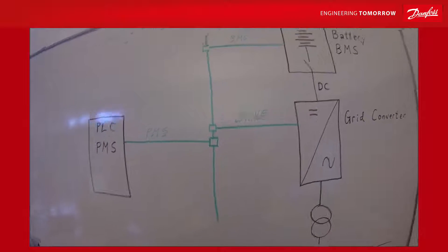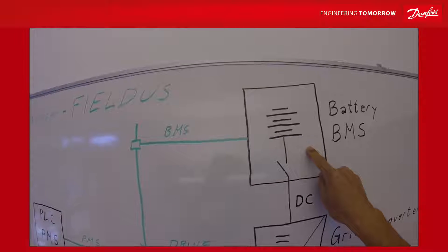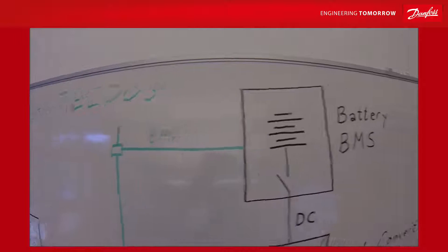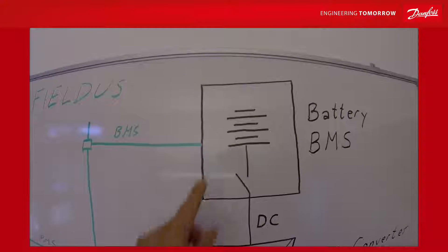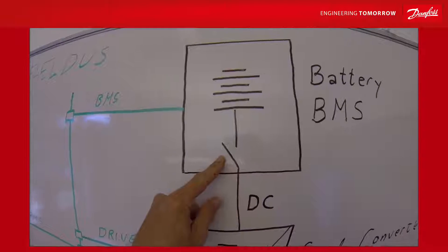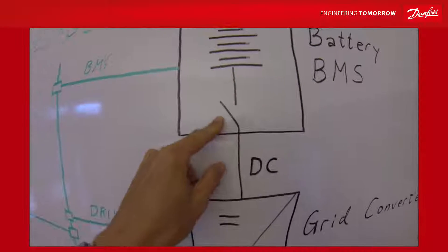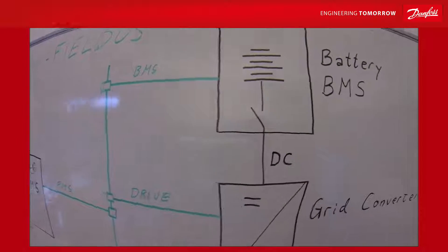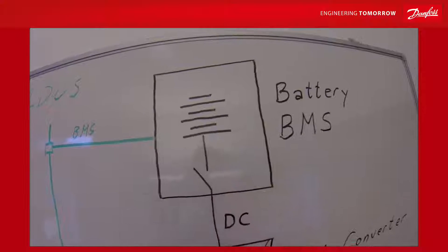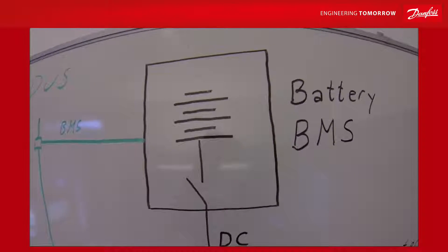Also note that the battery is a standalone unit which has its own battery management system. This means there is a computer controlling the battery — the cell balancing, the rack balancing — and it also controls the DC contactors. It's not only one contactor; there are usually many contactors, one for each rack. The battery management system can disconnect the battery if something is wrong, if you have exceeded the limits for state of charge, currents, temperature, or whatever safety function applies.